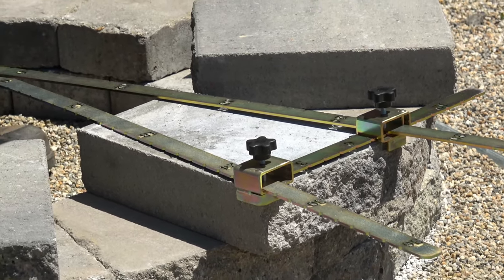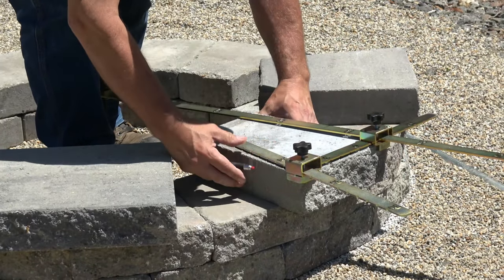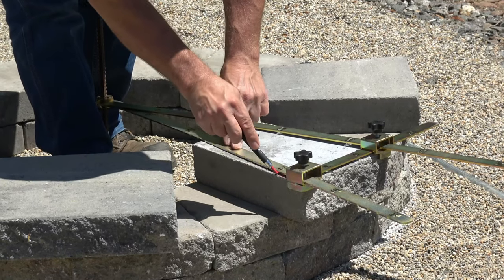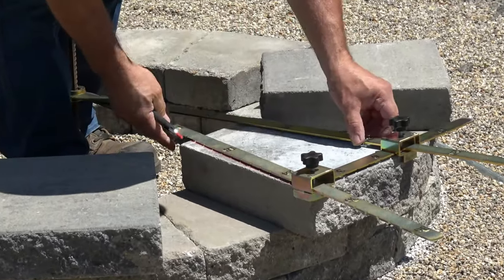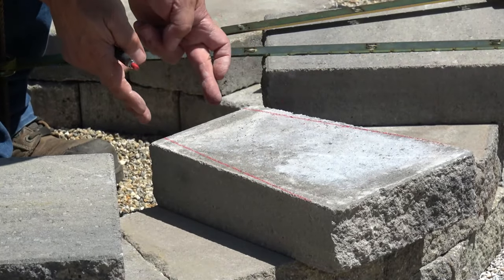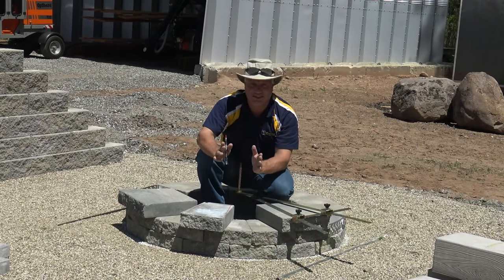Now I'm going to make sure I'm engaged tight into these 90s. I take my marker and simply mark these pieces. I've got a perfectly marked piece — very consistent. When I cut all my pieces around here, they'll drop in exact.